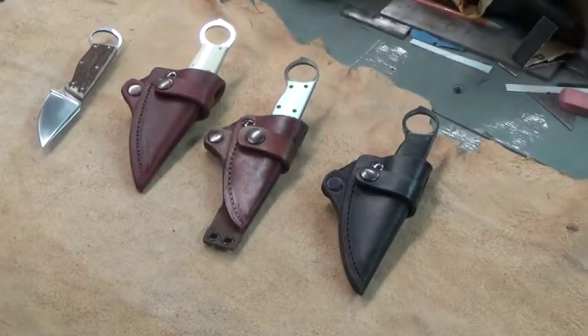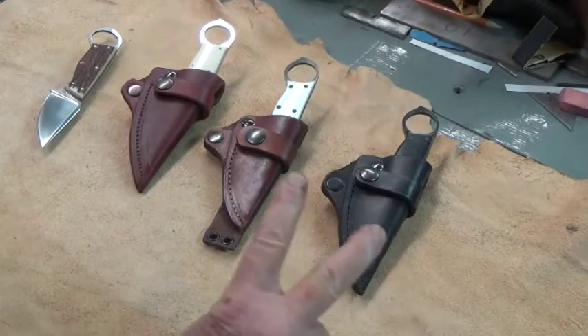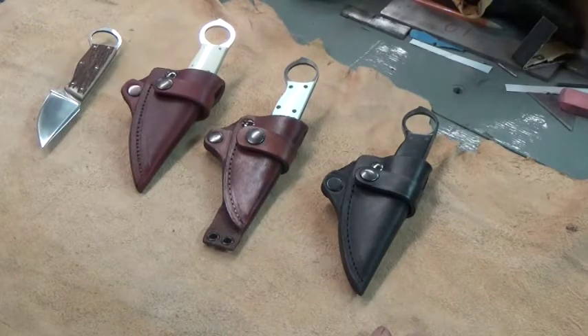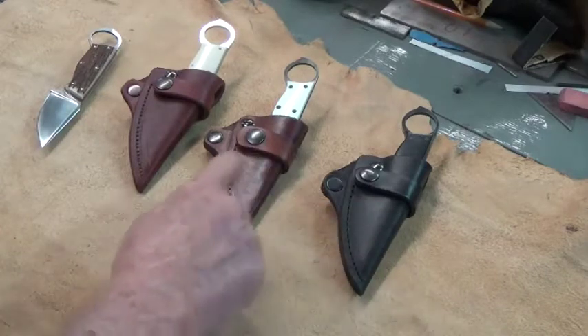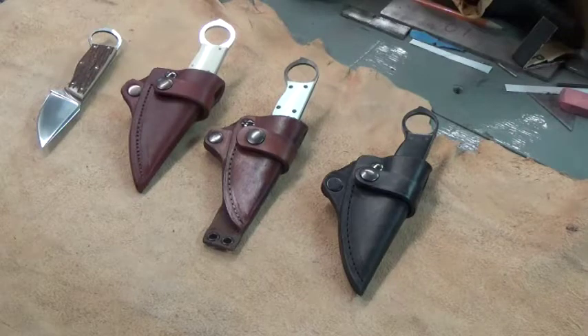Good morning guys, it's been a little while since I've made an upload. The reason for today's video is twofold: one is that I wanted to show some of my ring knives here and the different variations on that theme that I've taken this design to, as far as handle materials.